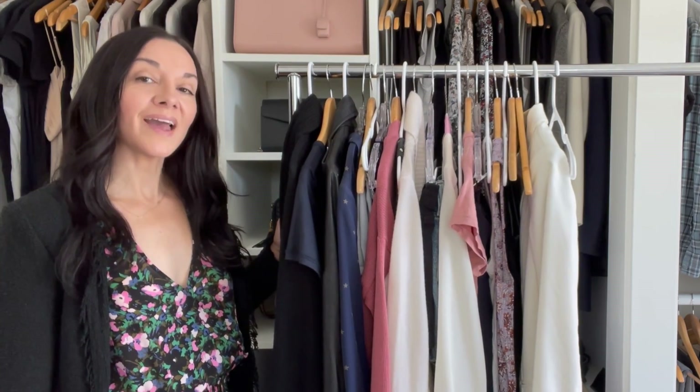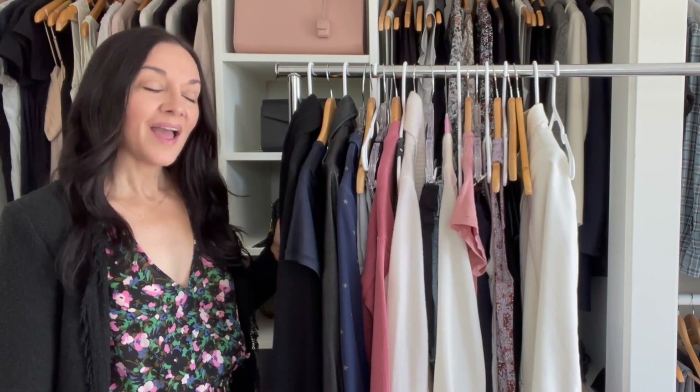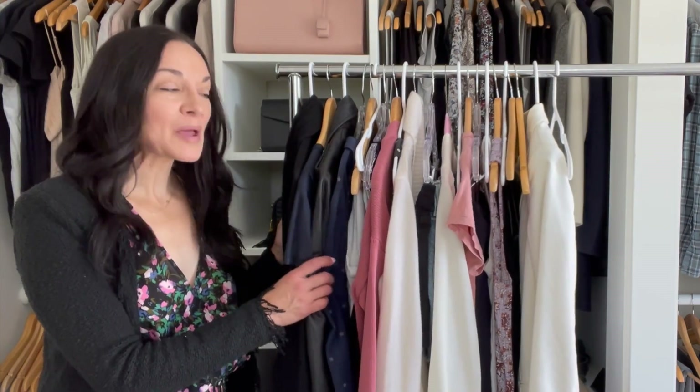This was probably the hardest video I've ever had to make. I had to disorganize a bunch of my clothes and do all the things I teach my styling clients against, to teach you the nine closet organization tips in this video.